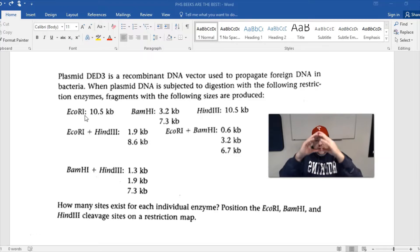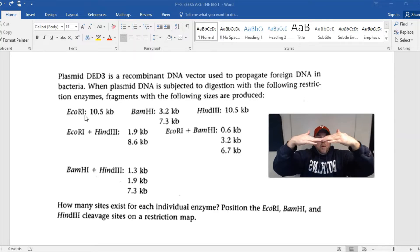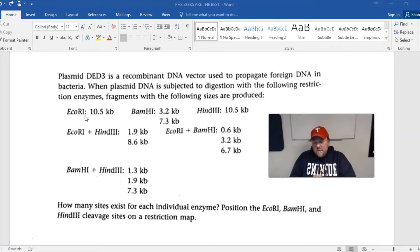What that means is: if you had a ring of DNA and cut it using EcoR1, there's only one restriction site. So let's say my thumb is where EcoR1 cuts — you'd have one long piece of DNA that's 10.5 long. That tells us that this plasmid, DET3, is 10.5 kilobase pairs long.